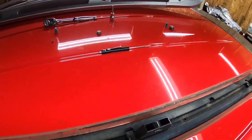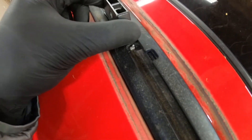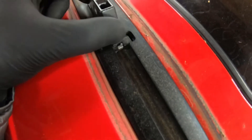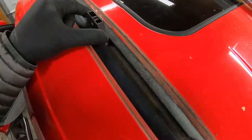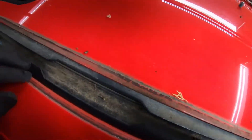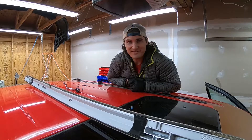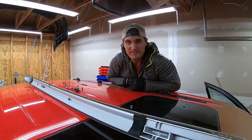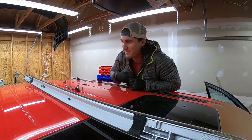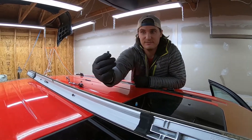Yeah, that was pretty easy. I didn't realize that these would just kind of be floating — I thought they'd have something screwed in. So we're just gonna get the other side and then clean up under here before we put it back on. Thanks for watching. Please like the video and subscribe to the channel if this was helpful. Yeah, that was actually a lot easier than I thought it would be — just these tiny little hex screws.